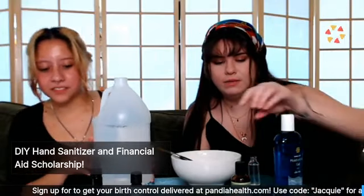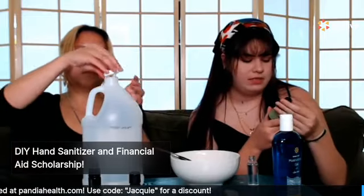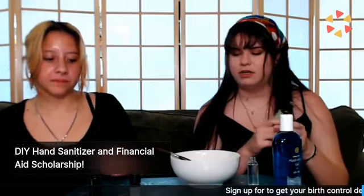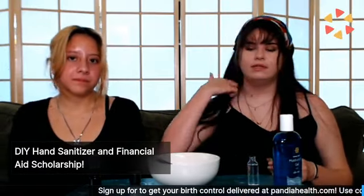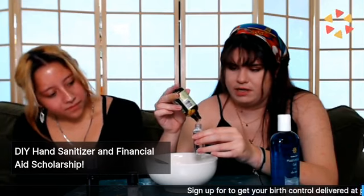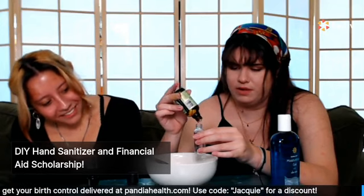Now we're going to work on the spray and add tea tree oil — sometimes also called green tea oil, but it's tea tree. This one also smells really good at bedtime; I felt like I was in almost a botanical garden. I'm going to add about 12 drops. You can see the oil fighting with the alcohol inside the bottle — it looks really cool going in.